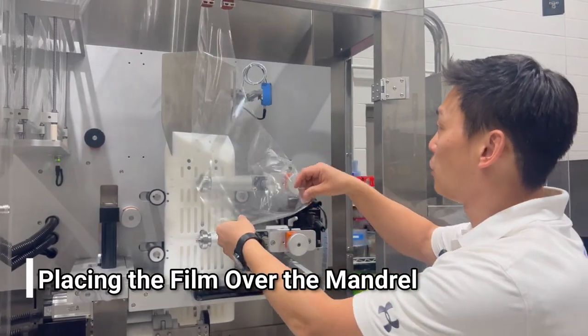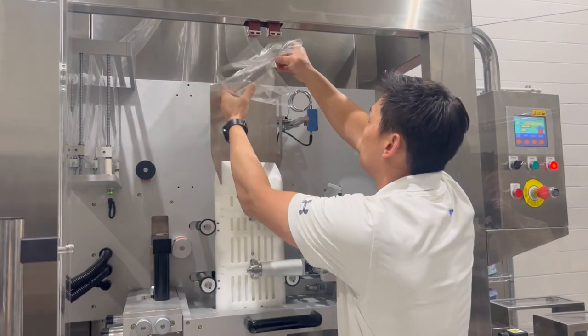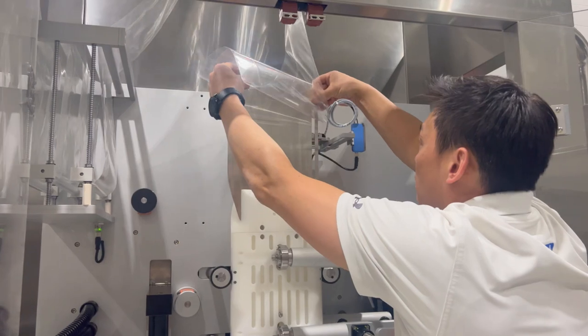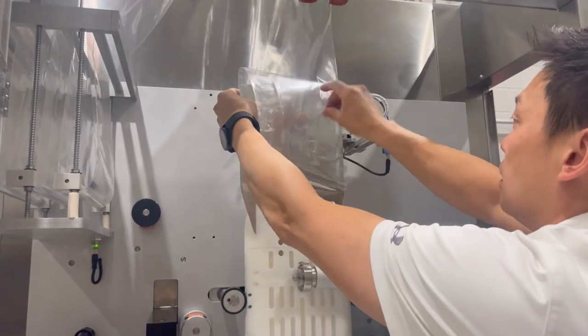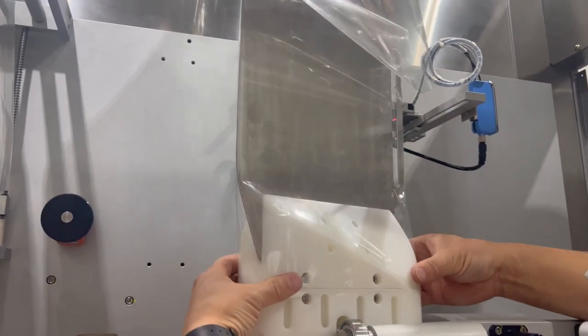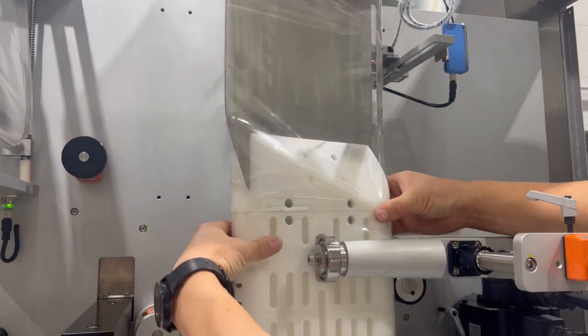Now that the film is down here, I can put the film on the mandrel itself — open the film, slide it over the fin, and slide it down around to the body of the mandrel itself.